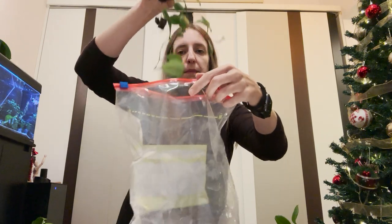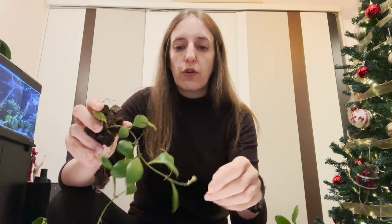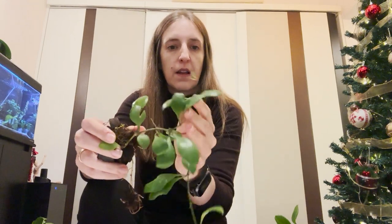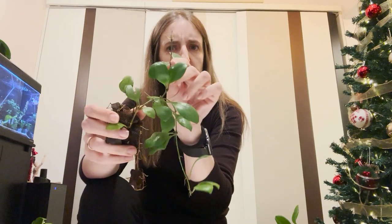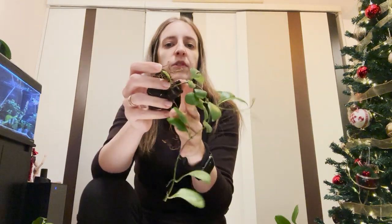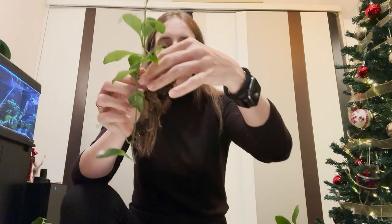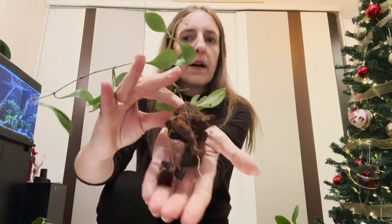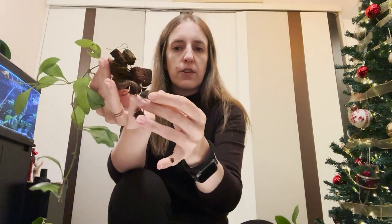Bilobata is quite similar to Brutonie, but the difference is that bilobata's leaves are not fuzzy — they're very shiny. They are a bit wet because I had sprayed the bag for transport. It has some new growth also, though I'm not sure if this will survive. As you can see, this is exactly how I got the plant. It has a relatively good root system and it has coco chunks.